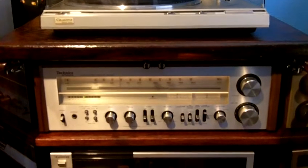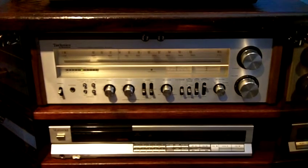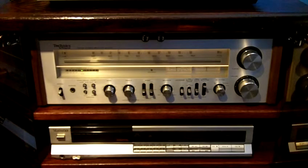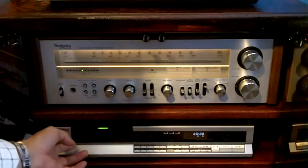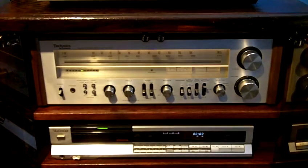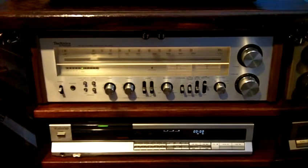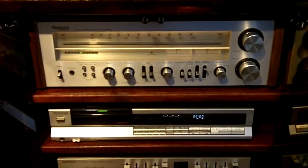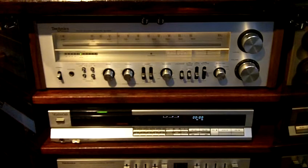Let's continue on to the next component, which is the CD player you see right below the receiver. This is one of Techniques — I believe it's one of the first ones that they made back in the 80s. I believe this one was made back in 1985. This particular model number is the SLP2. Again, the sound that comes out of this thing is incredible. It's very warm — I know it's crazy to say that out of a CD player, but there's just something about the quality of the sound that this CD player produces that is quite welcoming and I really, really enjoy.